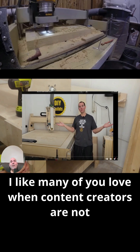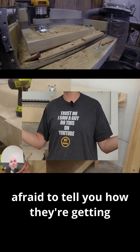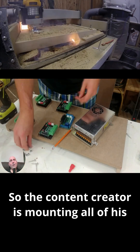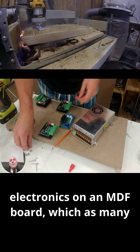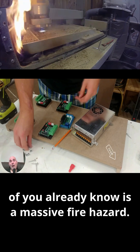I, like many of you, love when content creators are not afraid to tell you how they're getting their content. So the content creator is mounting all of his electronics on an MDF board, which, as many of you already know, is a massive fire hazard.